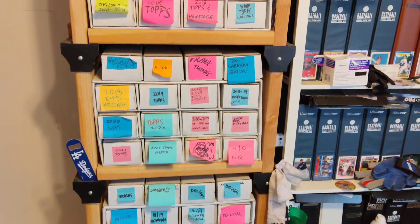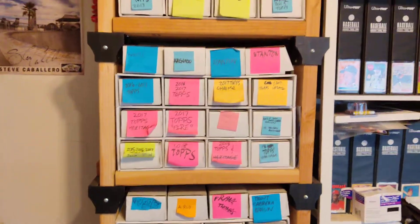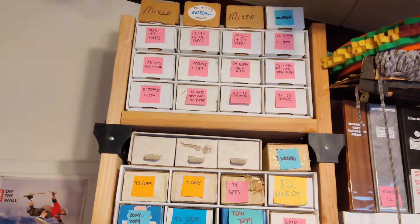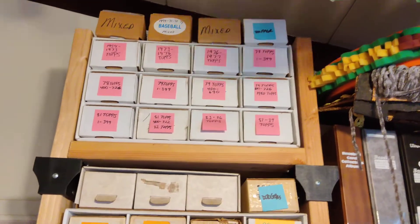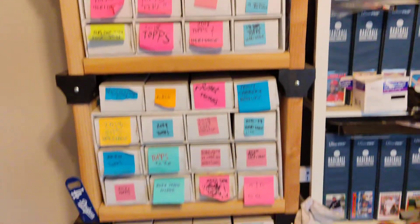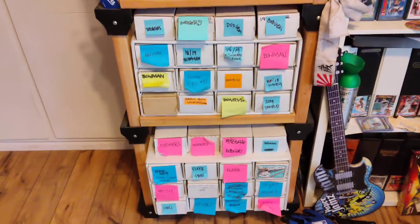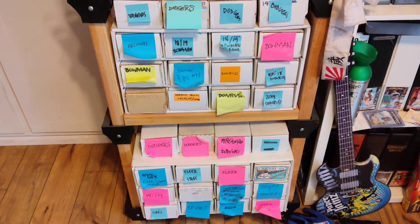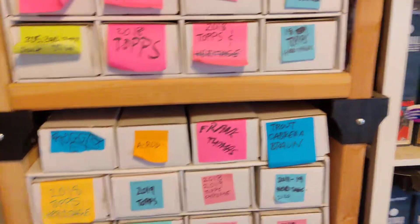I wish I could have a setup like the big unit that Legends Never Die has, that Baseball Card Collector has — the beast — and a few other people have purchased things similar to store their baseball cards. But I don't have that kind of budget. You have to act your wage in this hobby to not get in trouble financially.